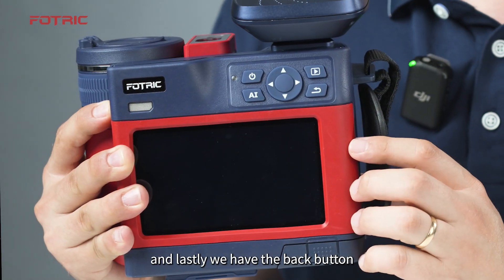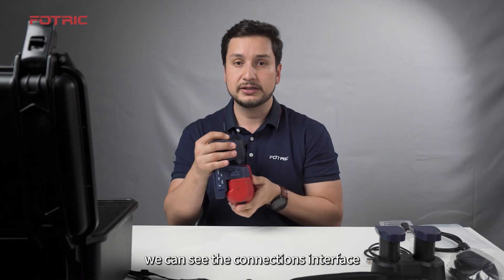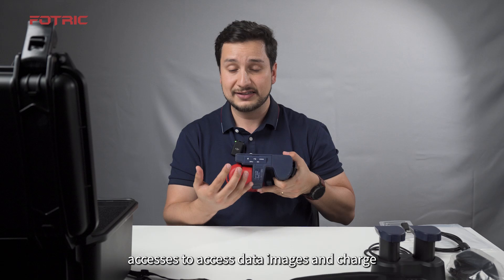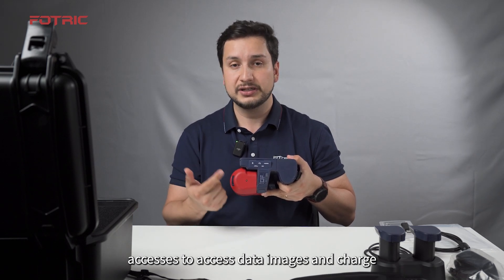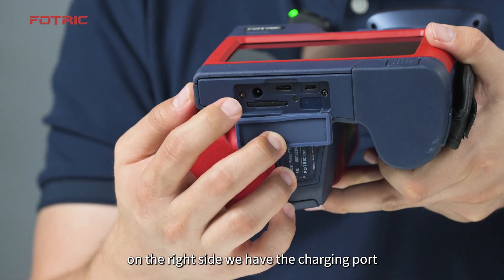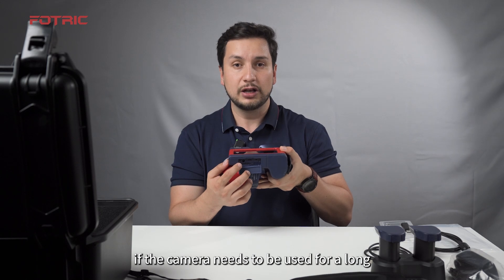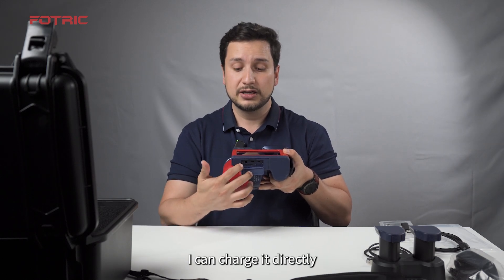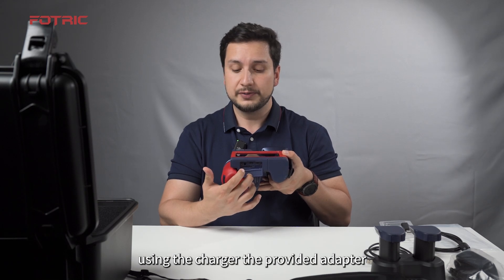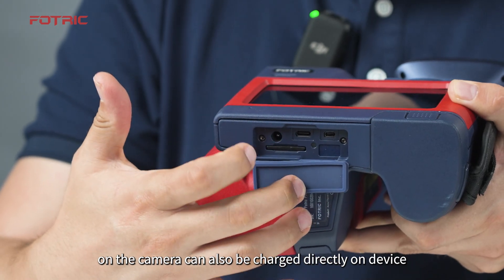We also have the back button. In the bottom part of the camera, we can see the connections interface. The camera has different ports to access data, images, and charge. On the right side, we have the charging port. If the camera needs to be used for a long period of time, you can charge it directly using the provided charger and adapter. The batteries in the camera can also be charged directly on the device.